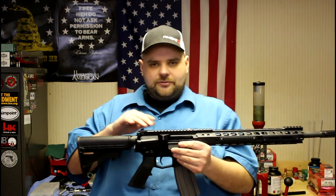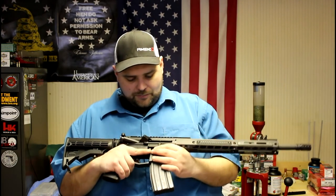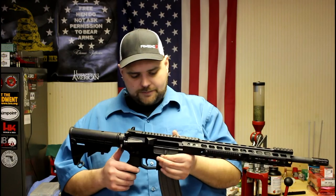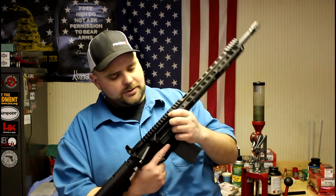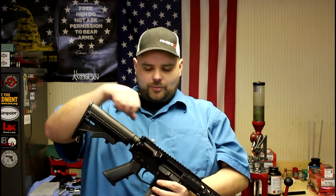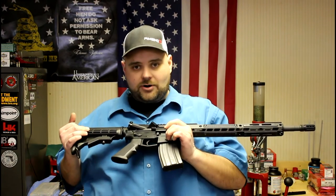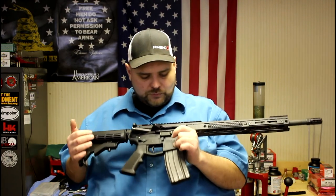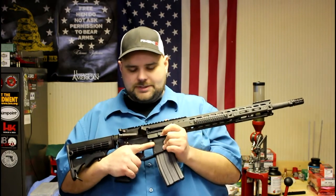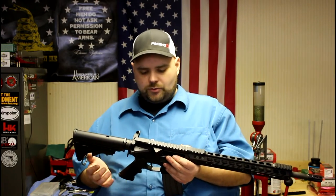Moving along, the upper receiver is from DR Guns out of Lake Zurich — a billet upper receiver. Fortunately the dimensions worked out for the handguard to fit. It has a forward assist and a dust cover. It's got T-markings on top that are engraved into the receiver, which is much nicer than white markings that could wear off over time. It matches up really nicely to the BAT Arms LLC lower we have here. BAT Arms is our sponsoring FFL out of Plano, Illinois — I wanted to use their receiver for this build especially. It's a really nice billet receiver with great machining and quality.